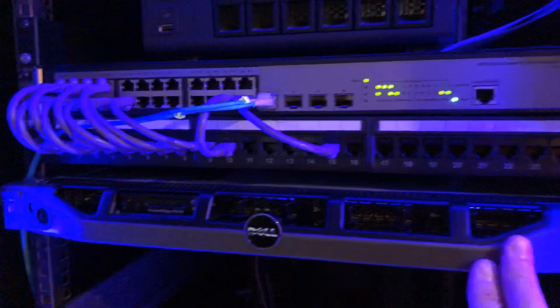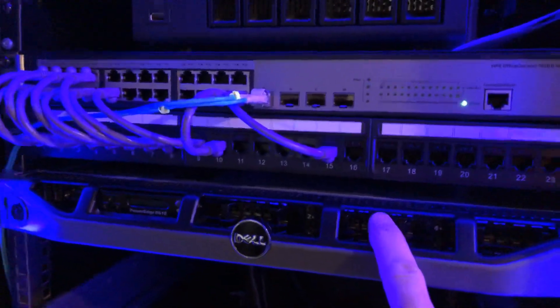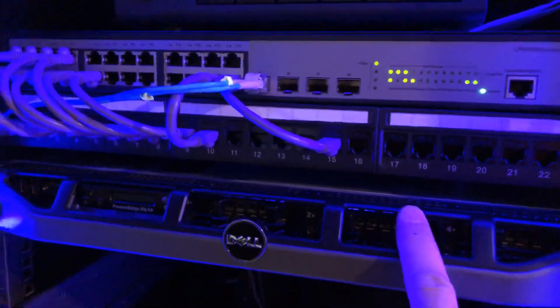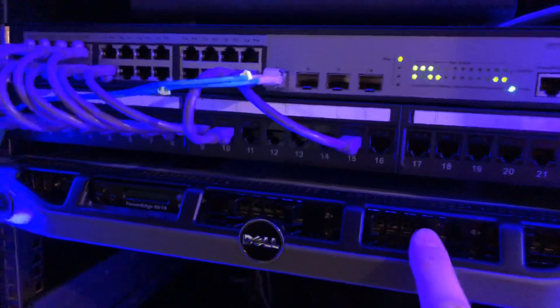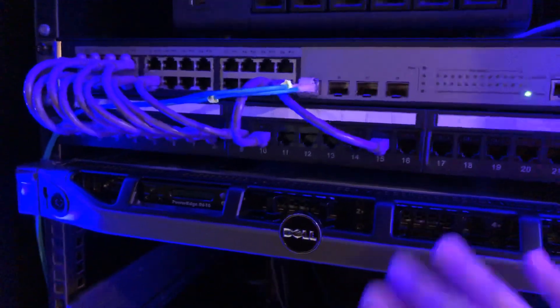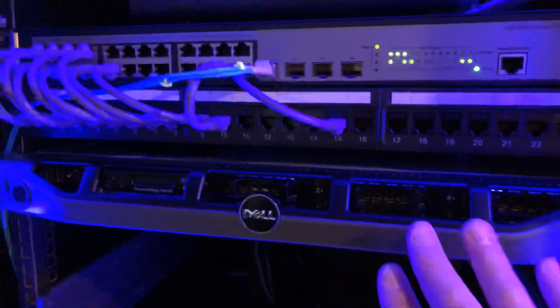Below that is a Dell R610, currently not in use. I just got the RAID card but the cables I got are too short. On top of that, when I installed cables from a 710 hoping they'd fit the 610, I ended up damaging the backplane. Luckily it's only $20 to replace, and once that part arrives I'll make a video on swapping out the backplane.